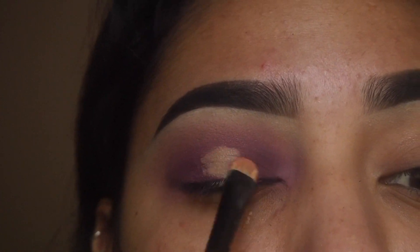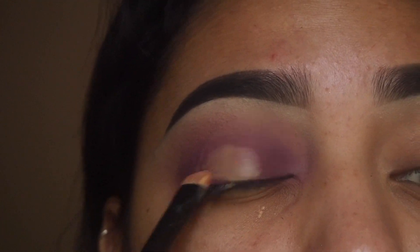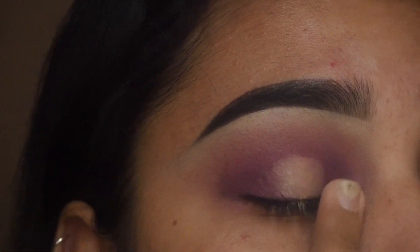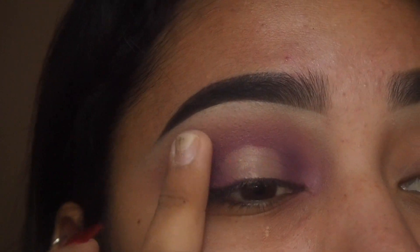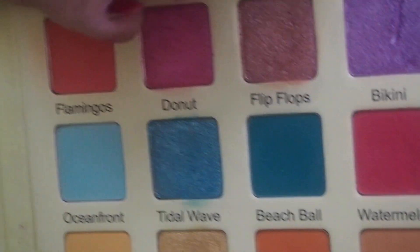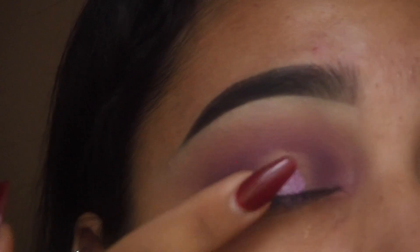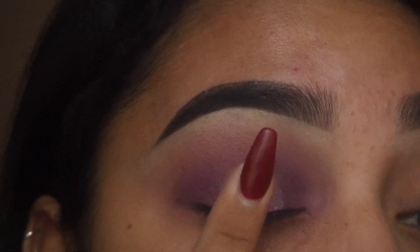So right now what I did is I got some foundation on a little packing brush and put it on my lid — not to cut my crease, but to cut out where I'm going to put the brightest eyeshadow, like a halo effect. And then I took the shade Bikini, which is a bright iridescent, kind of shifting metallic purple eyeshadow, and put it all over the center of the lid.